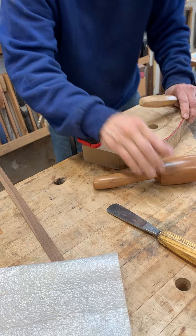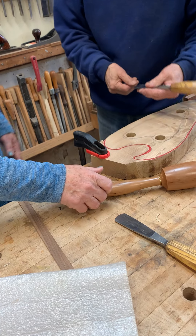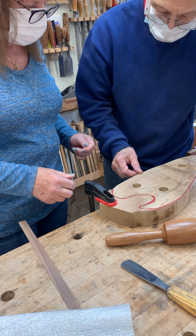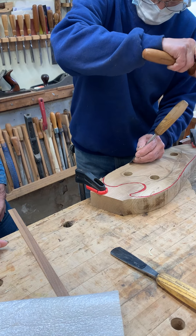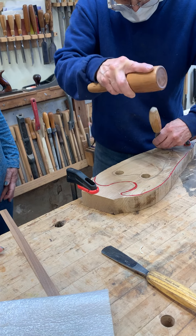Our goal is we're going to round this over. So you're going to take cuts like that. This way, you say? Well, this way on this side here, you're going to go that way. And then over here, you might be going this way.